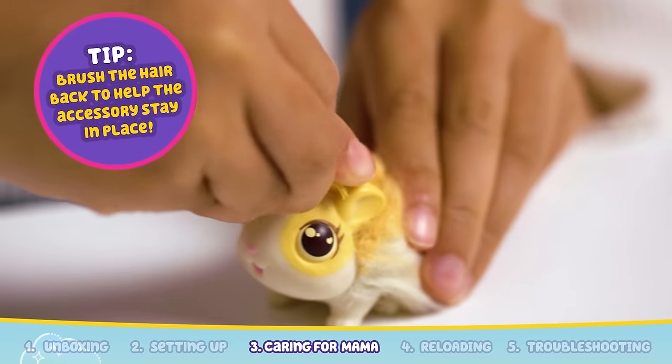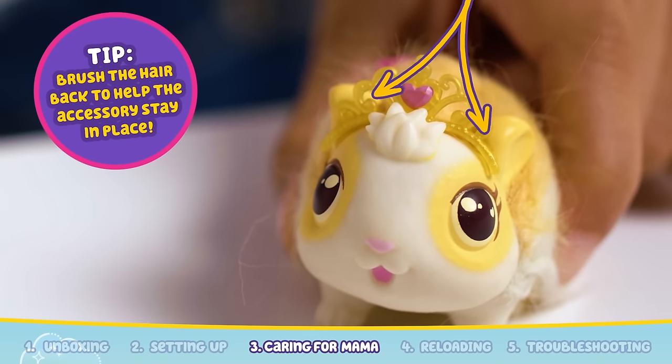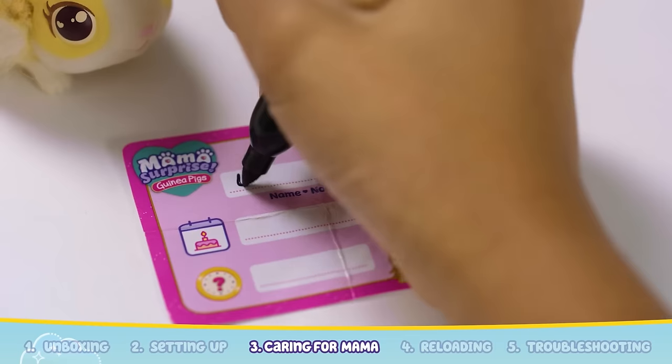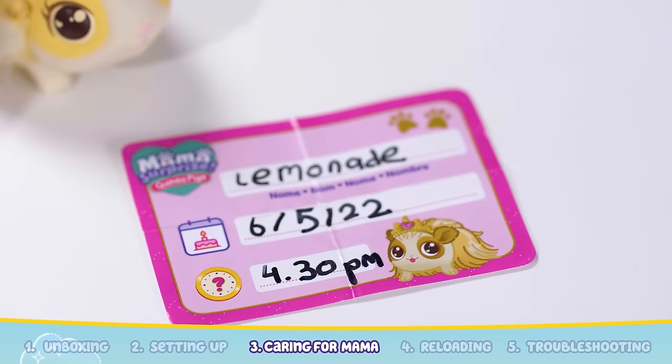Add on the accessory by bending the arm in and guiding them into the small slots inside the ears. You can also style your baby's hair by adding on the hair clip. Don't forget to fill in the birth certificate too with their name, birthday and time.